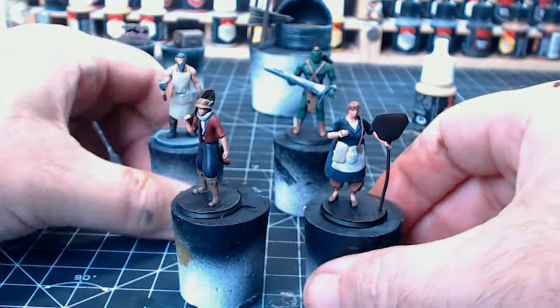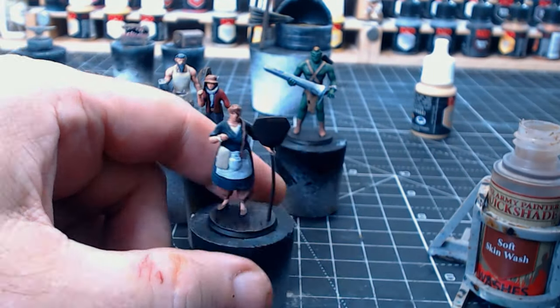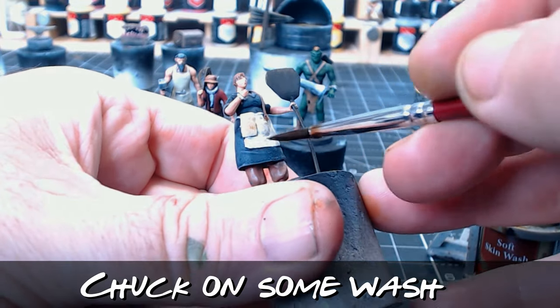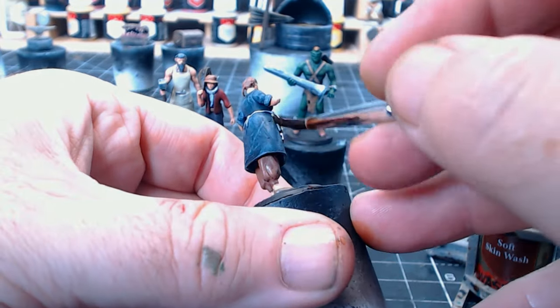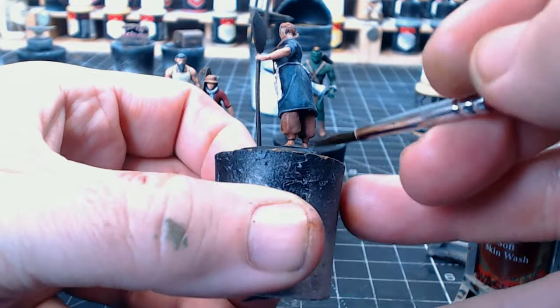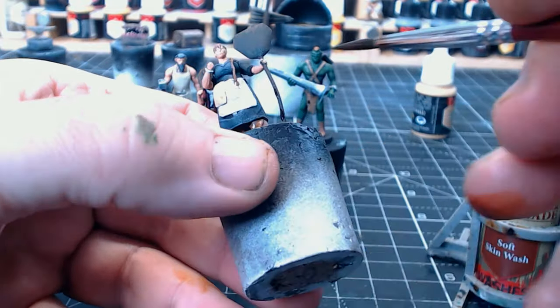Don't adjust your screen — it's all gone black because this is where I was filming myself doing some basic block colors, including the skin, but for some reason that footage didn't record. Anyway, back to the video — as you can see the skin colors do look a lot brighter and nicer now. I still don't have a clue why the speed paint skin always comes out looking darker than it should.